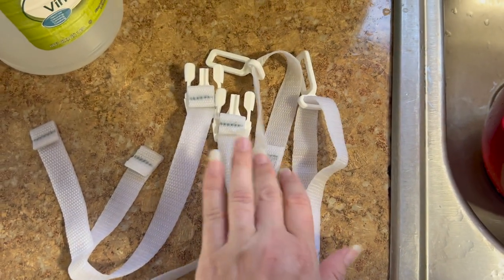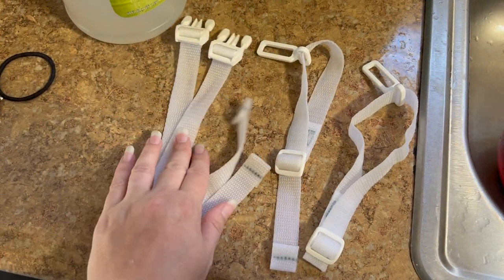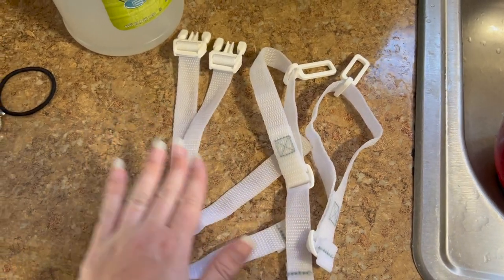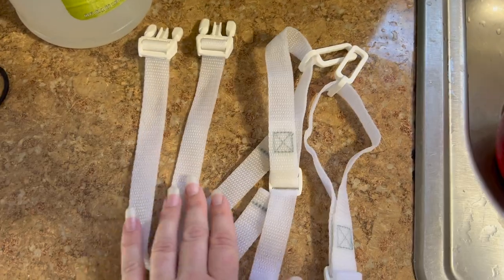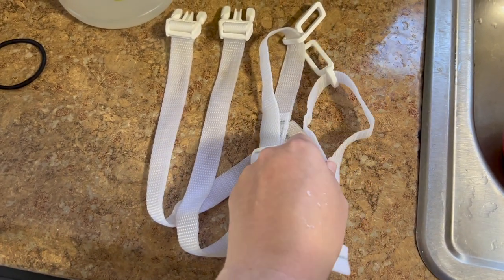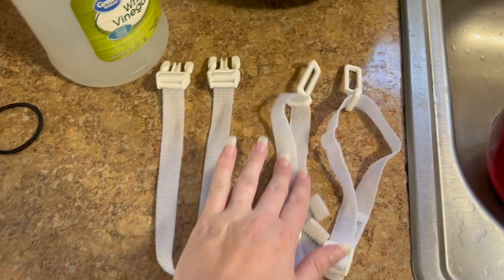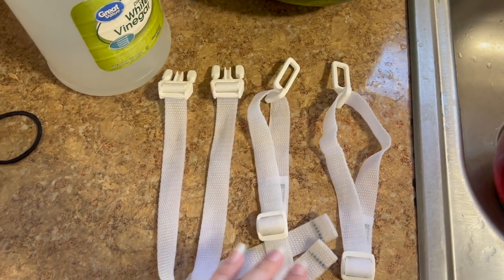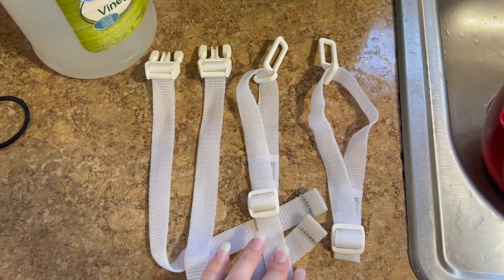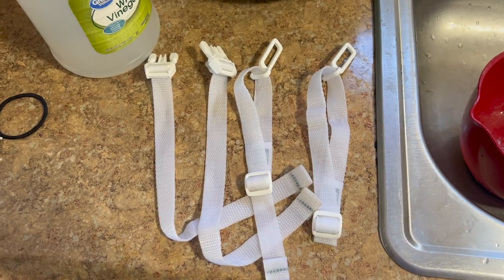I definitely feel like it did an amazing job. I have some command strips outside and I'm just going to hang them and let the sun dry them so that we don't have to put them in a dryer and potentially ruin them. Then I'll put them back on the swing and see how they look. It's not perfect but it's definitely a major improvement. If you guys try this out, I would love to know how it worked for you!